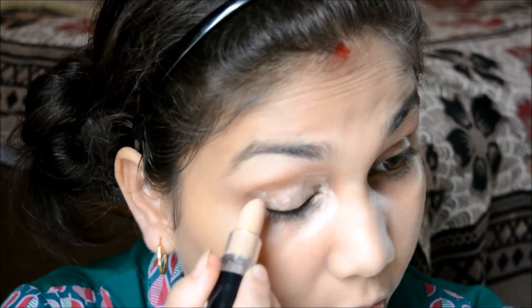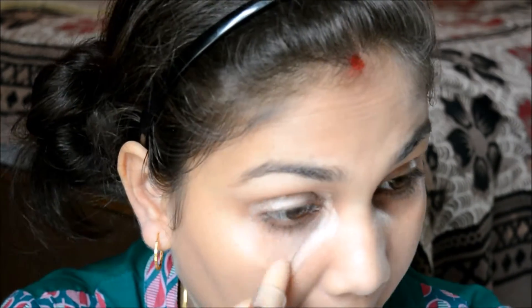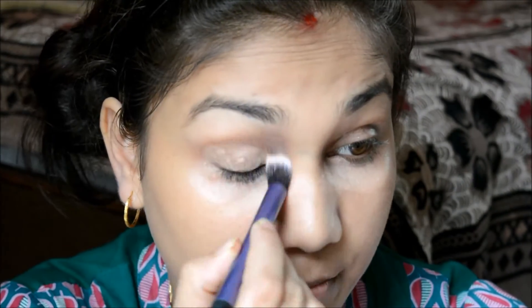Now I'm taking my MUA Makeup Academy Concealer Stick in Medium and applying it all over my face. Then with a fluffy brush I'll just buff that all out.